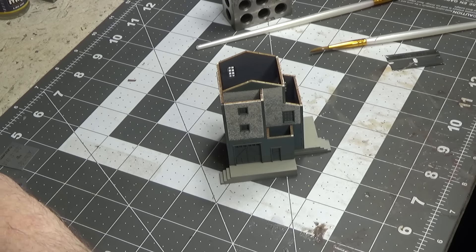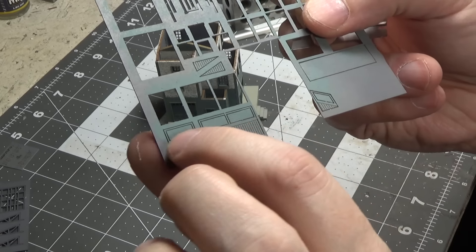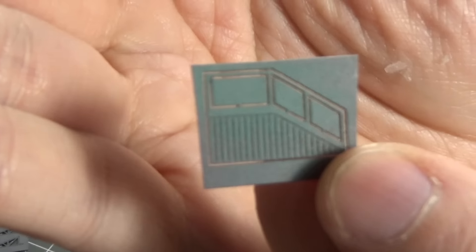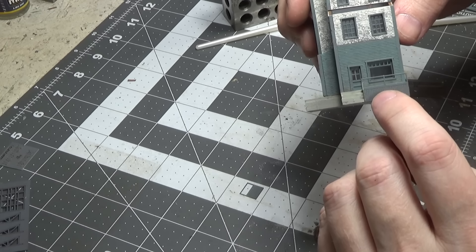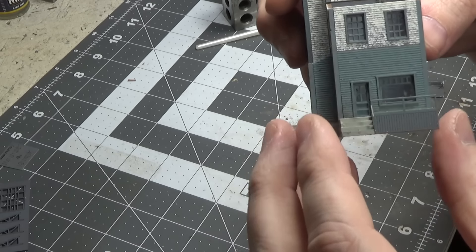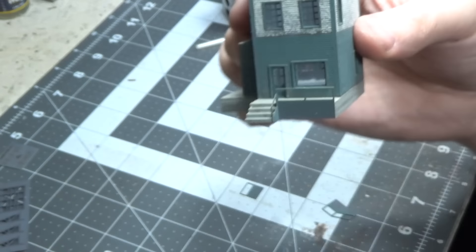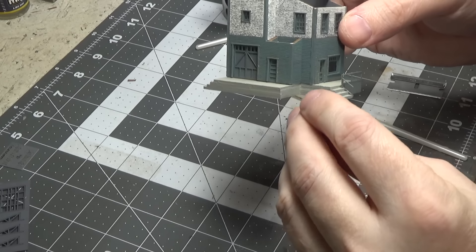Next, cut out the little railings that go around the front deck — there are pieces down here and a small piece over here. Glue the first railing piece in place first, then when you glue the second one on, put it right up against the first. Make sure you put that one on first, then complete this side and glue the remaining railing in place.